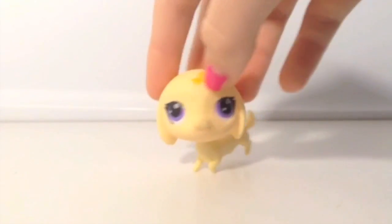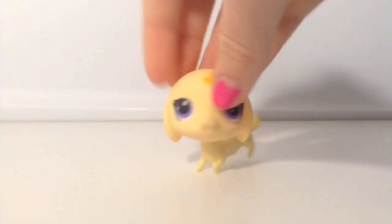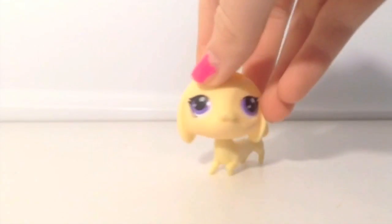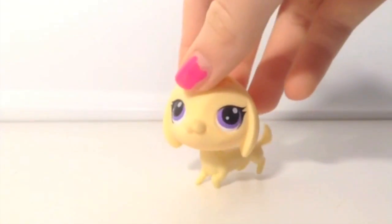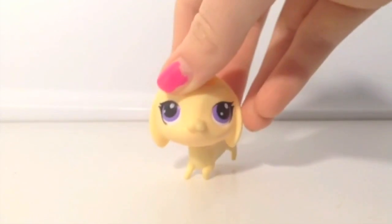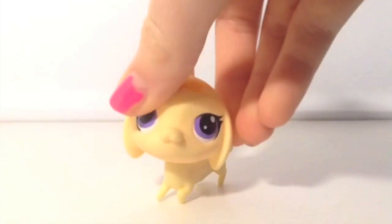This one is more of a newer one. This is actually supposed to be a Dachshund — it's actually pronounced Dachshund, it's German. This newer type of LPS doesn't actually look very realistic, which is why I don't really buy them. They don't even have bobbleheads, but they are real LPS, just not older ones. I don't really like them, but this one is still really cute — it has really cute purple eyes and eyelashes. This also came from a blind bag.